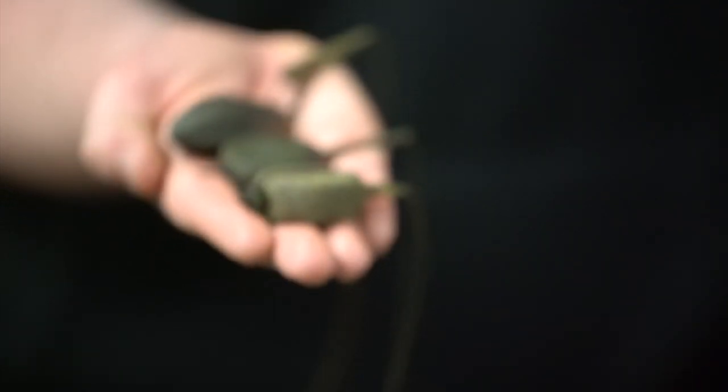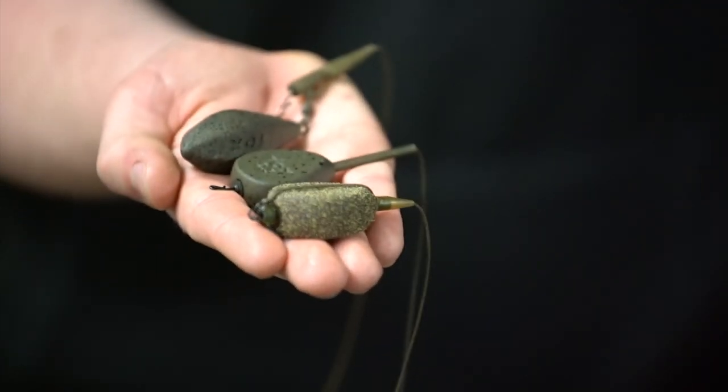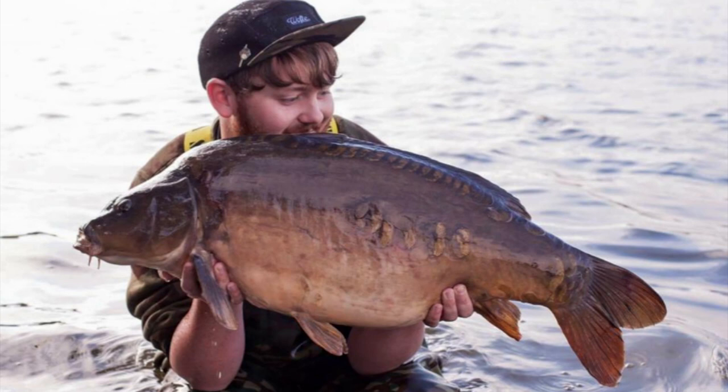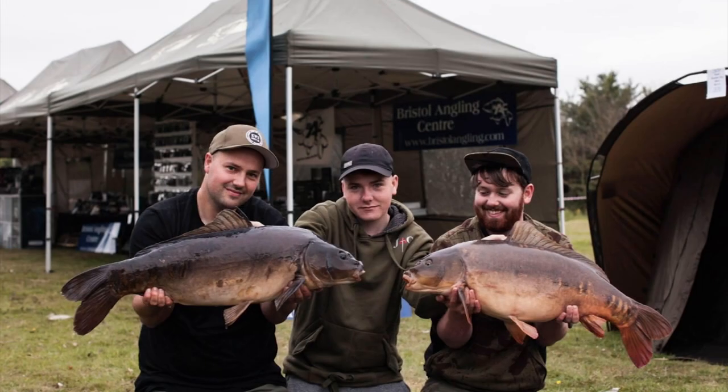Where would I use these different lead setups? The lead clip I always use when fishing long distance, anything over weed, silt, or anything like that — somewhere like Horseshoe is a perfect example. I'm going to be dropping that lead on the take, so I moisten the back of the clip and slide the tail rubber on just a small amount so it will come off immediately. The fish will rise up over the weed, giving you a maximum chance of landing it.